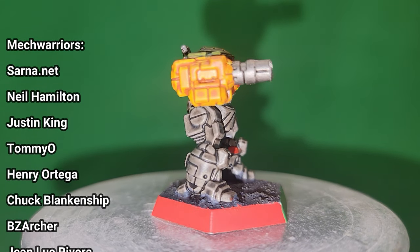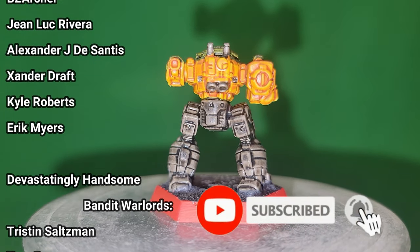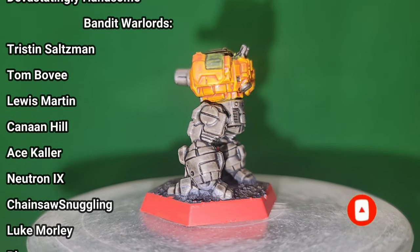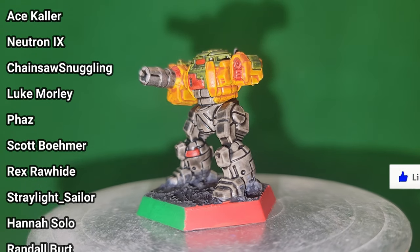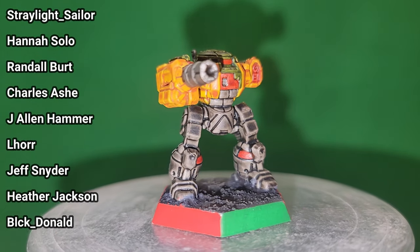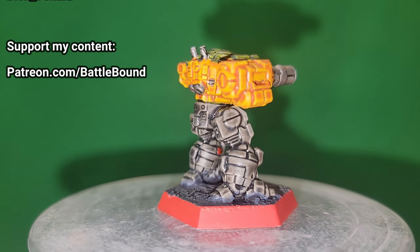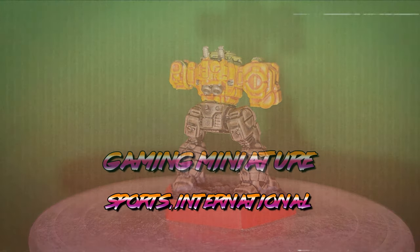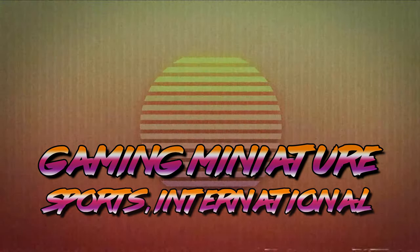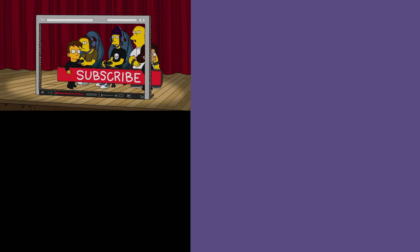Thank you so much for watching, and if you like videos like this one, do us a big favor and subscribe. Turn on all notifications so you can find out exactly where Battlebound is going to turn up next. Check out our Patreon to help keep more videos like this one coming for Battletech fans just like you. Thanks again, I'm Tuck Davian, and we'll see you next time right here on the Space Lanes. Be sure to smash our like button and subscribe to our channel.